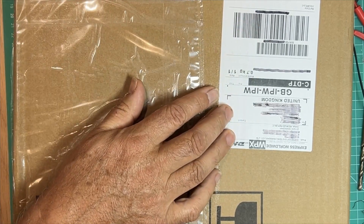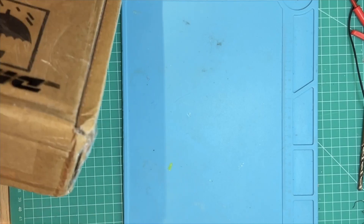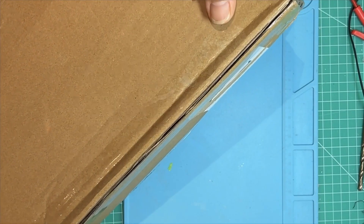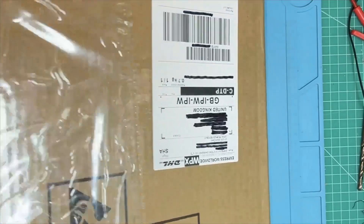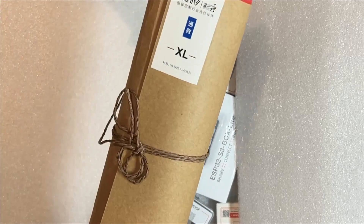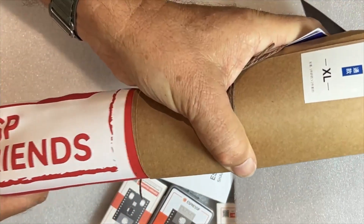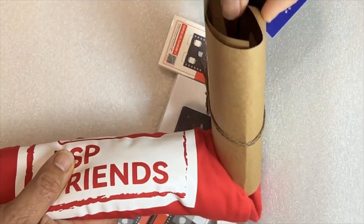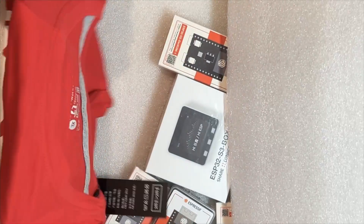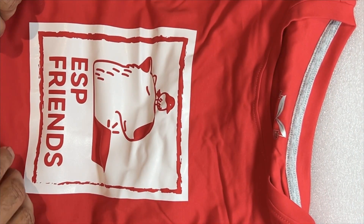I'll slice it down each side and the ends. I don't normally do a mailbag because mailbags are boring, but I thought this might be kind of interesting because it says some interesting things on the packing list. Oh my, this is nice. I guess they think I'm extra large. It's an extra large t-shirt.